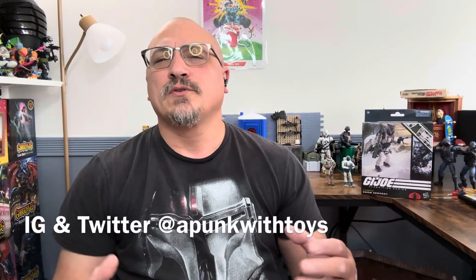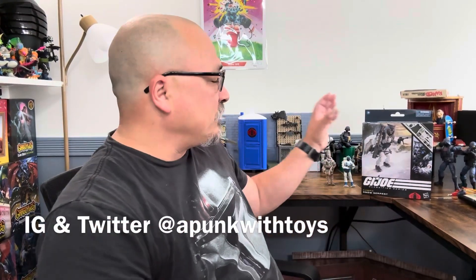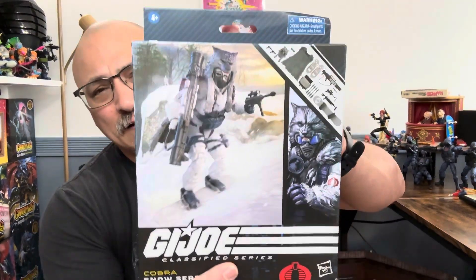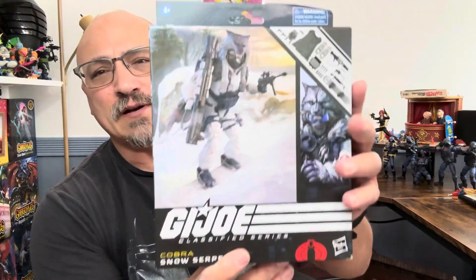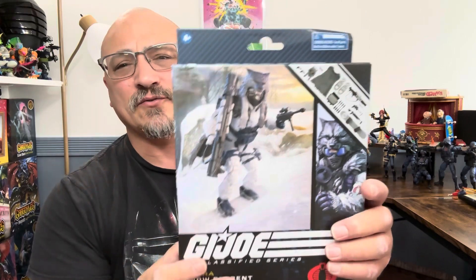Hi and welcome to Punk with Toys. My name is Lawrence, and today we're going to take a look at the GI Joe Classified Snow Serpent. Finally got this one in hand — it's not even open yet, number 93. This thing is a big figure with lots of accessories; you can feel how heavy it is.